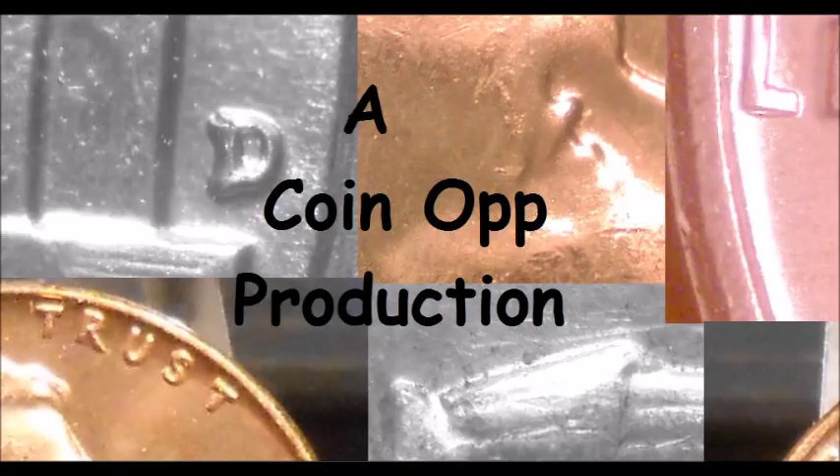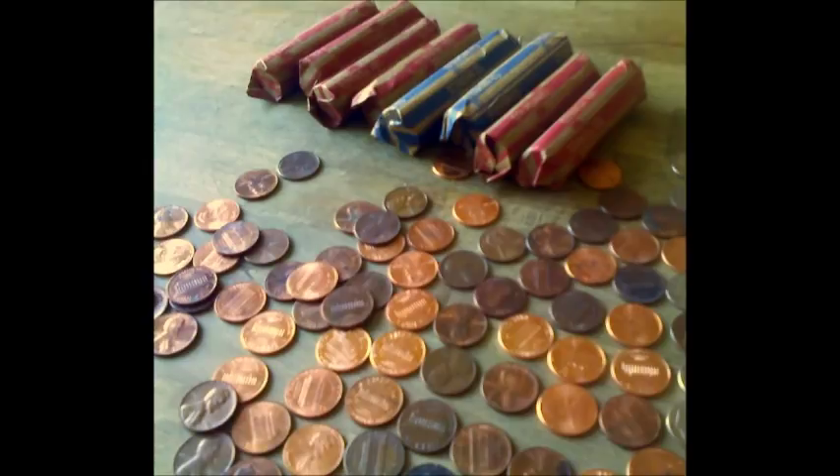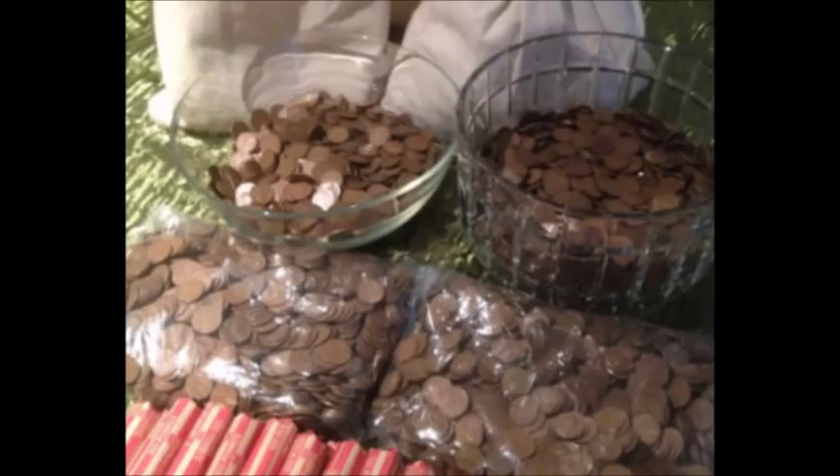Hey there YouTube coin community, this is Dustin with Coin Op. Today we are going to go over the top five varieties that you can find while coin searching Lincoln cents from 1960 through 1969. If you've got jars of change or some rolls to search, put aside those 1960s and let's go over some of the most popular varieties you should be searching for. Let's dive right in.